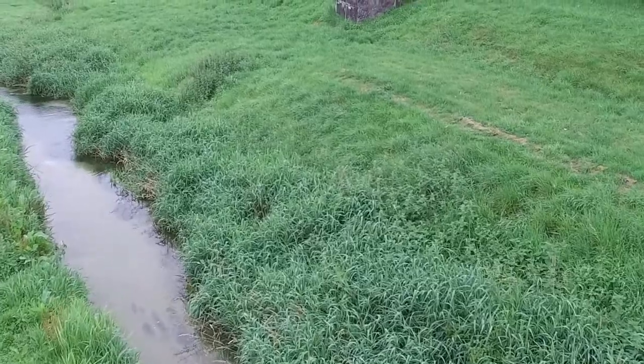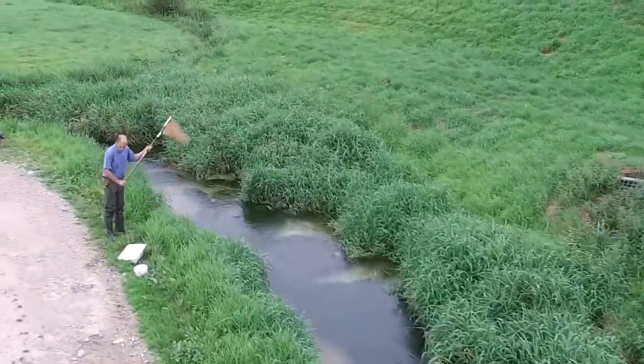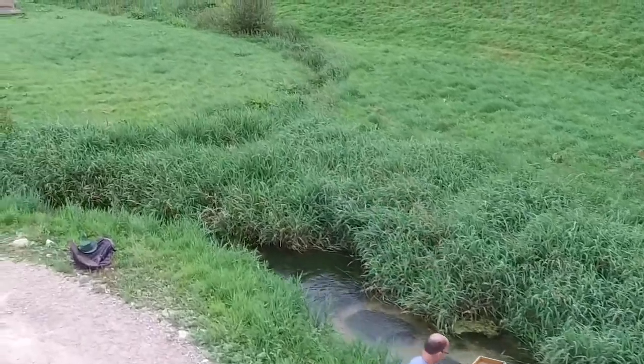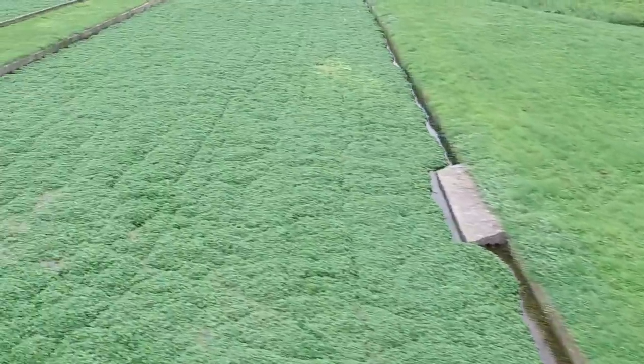Today we're at the Drayton Farm, owned by the watercress company, and it's the outflow from one of the watercress beds that we're going to assess today. We're going to do that with a standard three-minute kick sample.